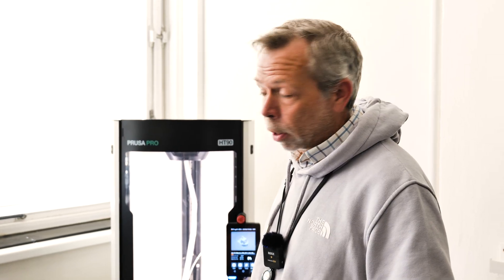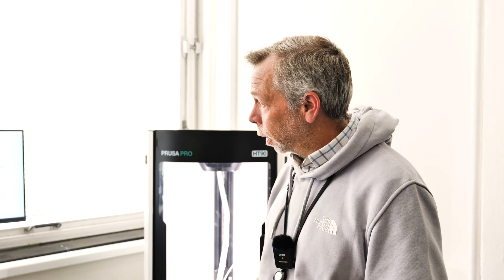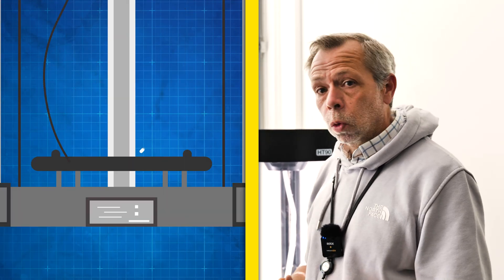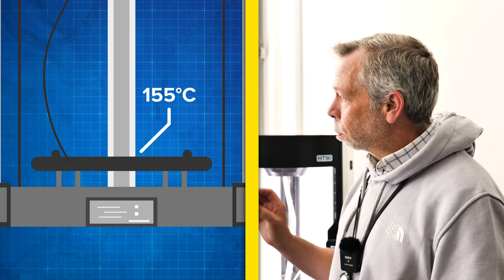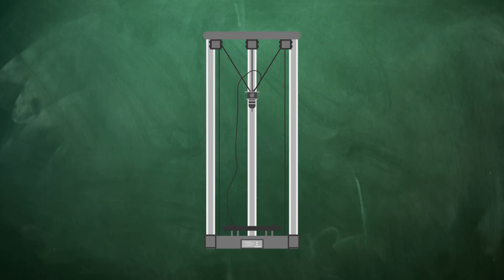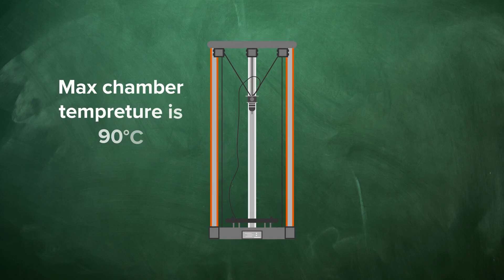While the machine prints the benchy, I'll run over the main features and key stats. This is an ultra-fast industrial grade printer with a build volume of 300 by 400 millimeters. The maximum nozzle temperature for the high-temperature printhead is 500 degrees C, and the bed temperature will heat up to 155 degrees. It does have an actively controlled heated chamber — there are two heated panels in the sides of the machine, plus additional heat from the heat bed, which gets the chamber up to temperature relatively quickly, with insulation keeping the heat where it needs to be.